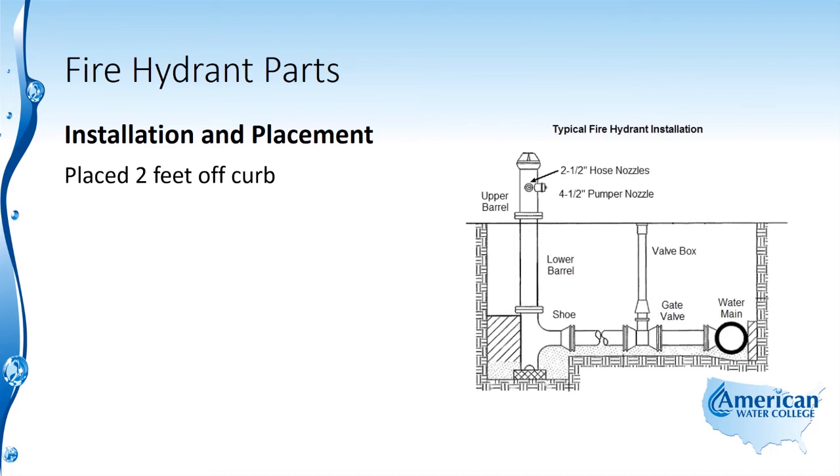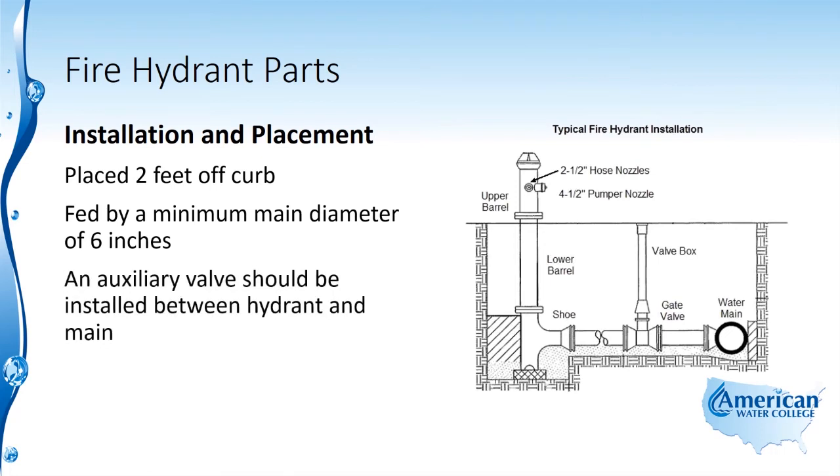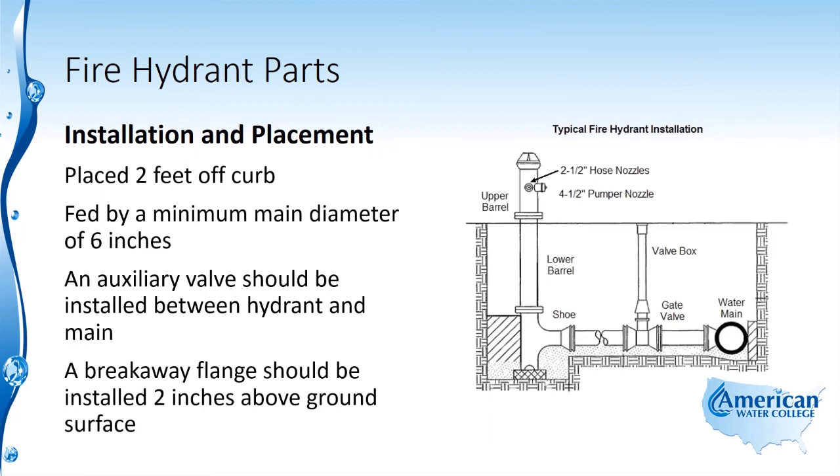Hydrants should be placed two feet off the curb, fed by a minimum main diameter of six inches. An auxiliary valve should be installed between the hydrant and the main, and a breakaway flange should be installed two inches above the ground surface. These are important things to remember for your exam.